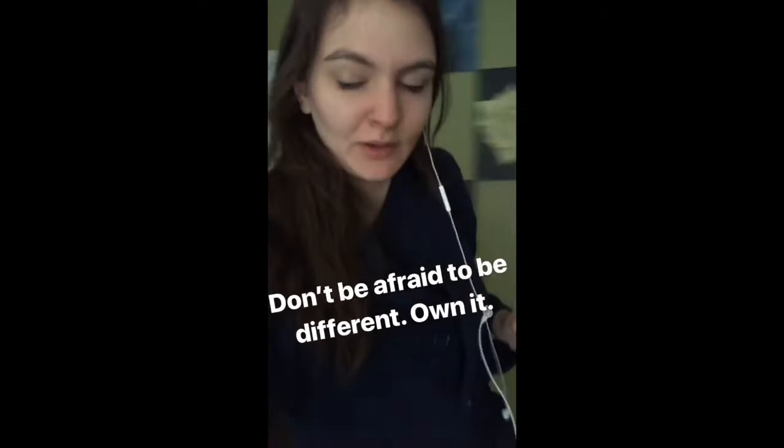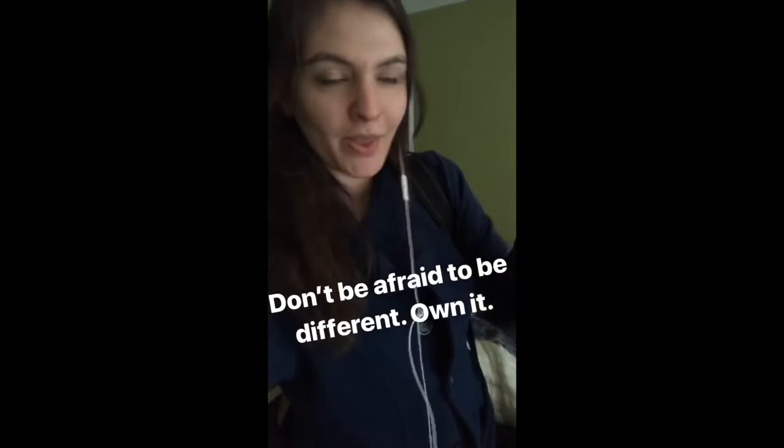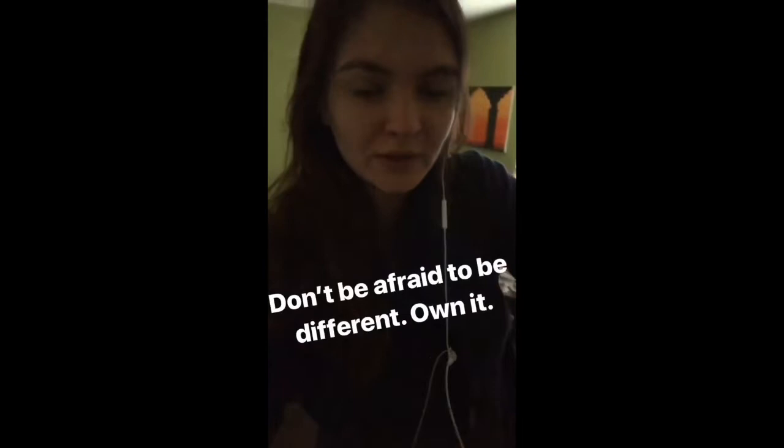It's so funny. Like, in the practice rooms, you can hear everyone playing their classical pieces... and I'm playing all this jazz. So don't be afraid to be different. I used to be afraid to just play that.